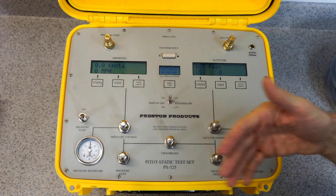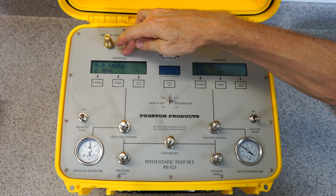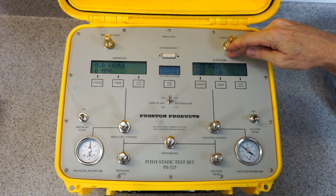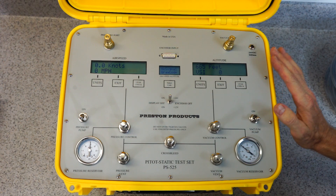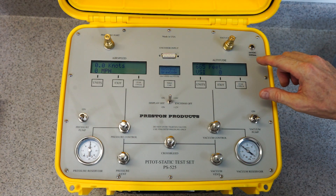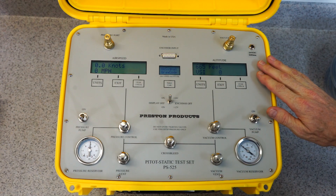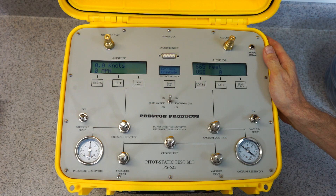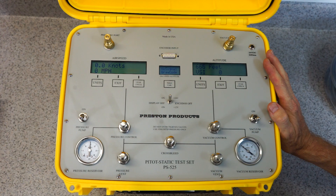That's a brief introduction to the PS525 tester. The airspeed side will go to 650 knots maximum and the altitude goes to 35,000 feet. We do have a PS525A version which has two vacuum pumps internally, which enables it to go to 50,000 feet. But our standard PS525 tester is a 35,000-foot unit. For more information you can visit PrestonPressure.com, where you can download the entire manual and find more specifications.